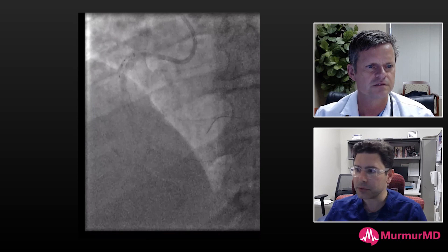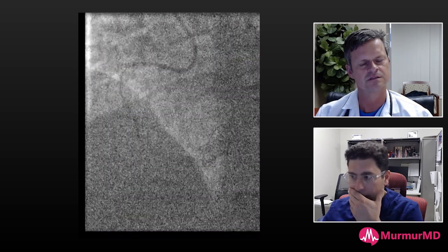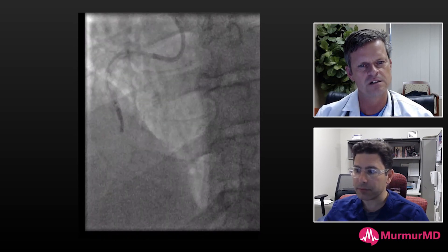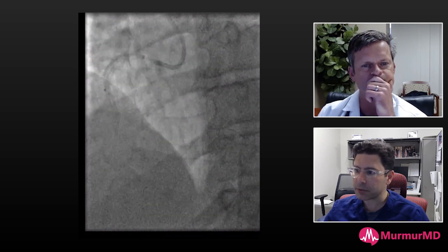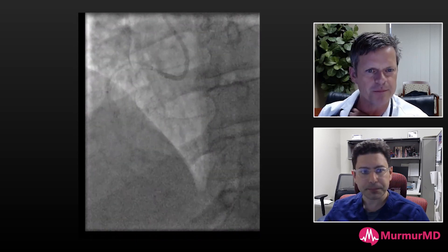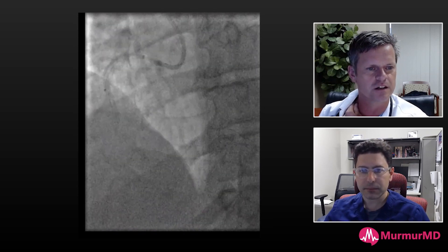At this point I wanted to pre-dilate and try to get a shockwave balloon. This is a 3.0 non-compliant balloon — you can see it's not really engaging the lesion, and that was the lesion that caused the problem in the first place. It wasn't prepped appropriately, and you couldn't prep it because you ended up with a distal dissection. You probably can't now because it's dissecting itself, so you're really stuck just needing to get stents across.